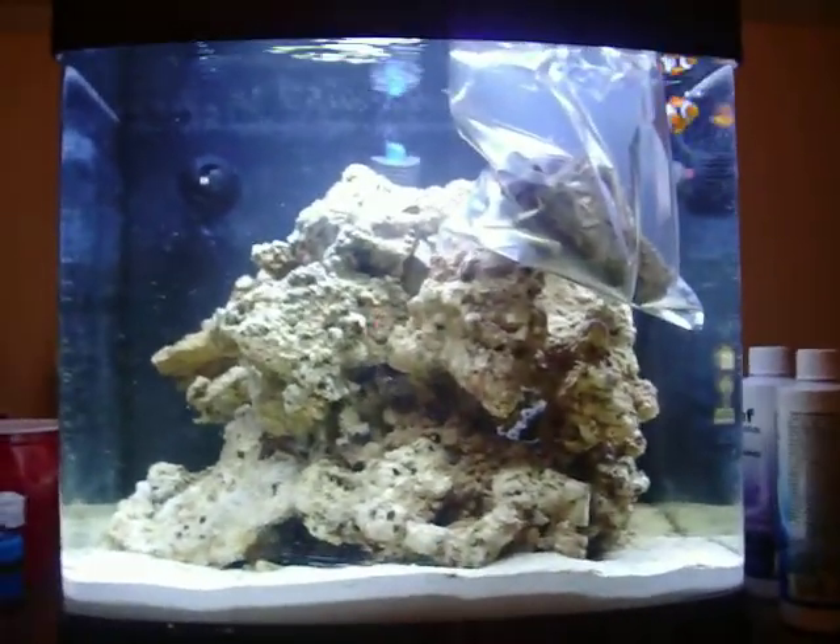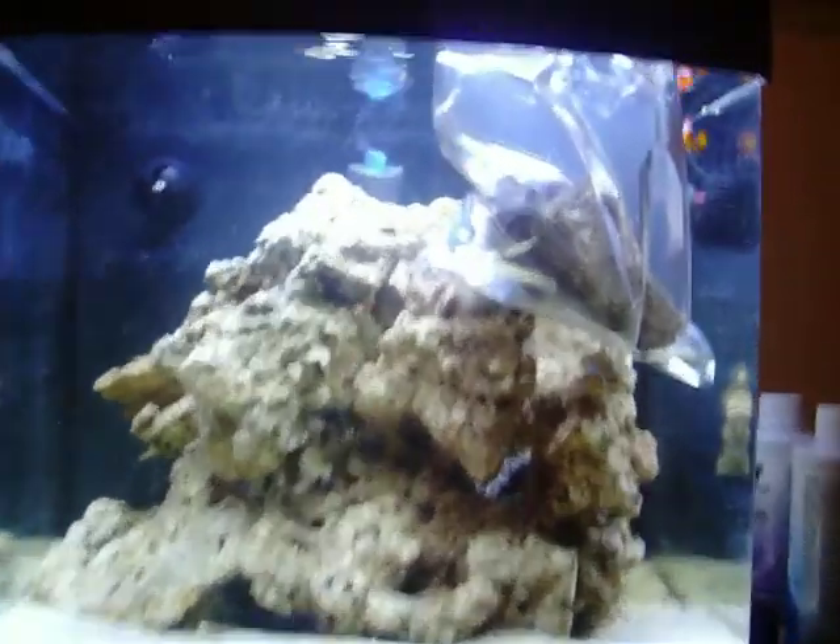Hey, this is an update on my saltwater fish tank. As you can see,